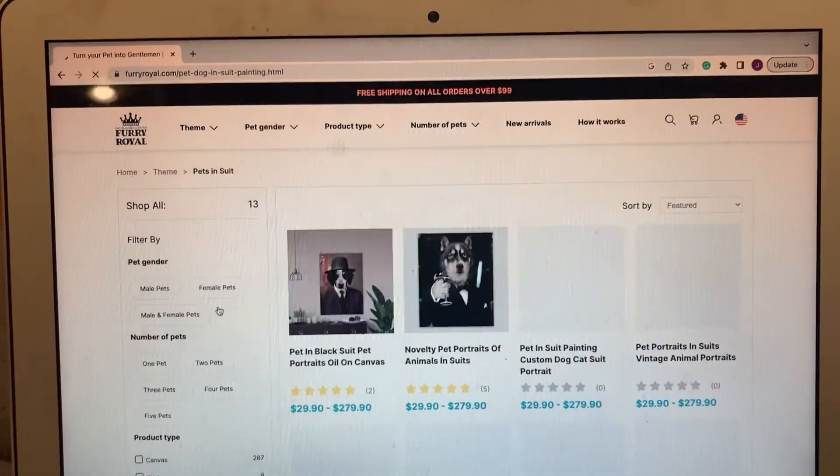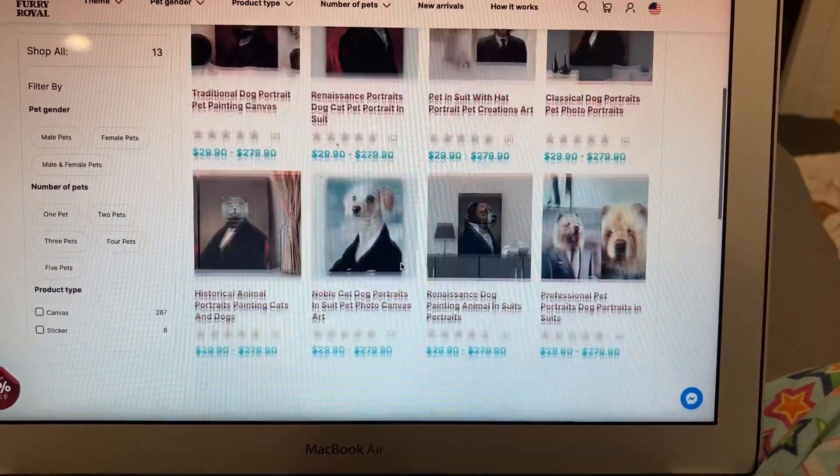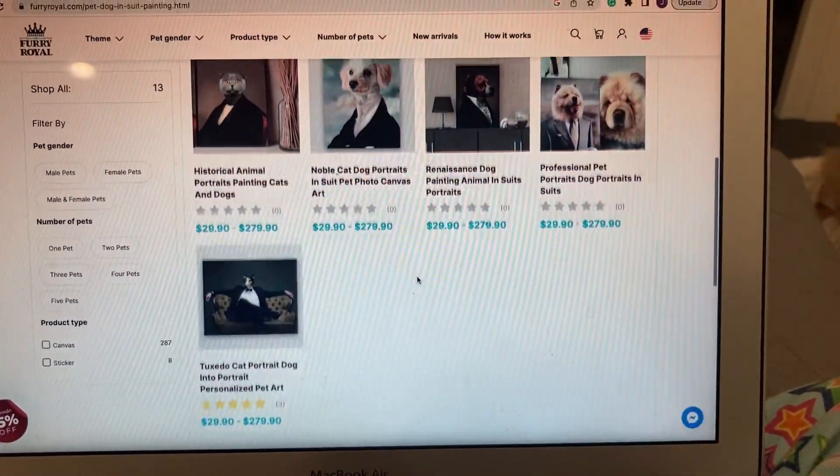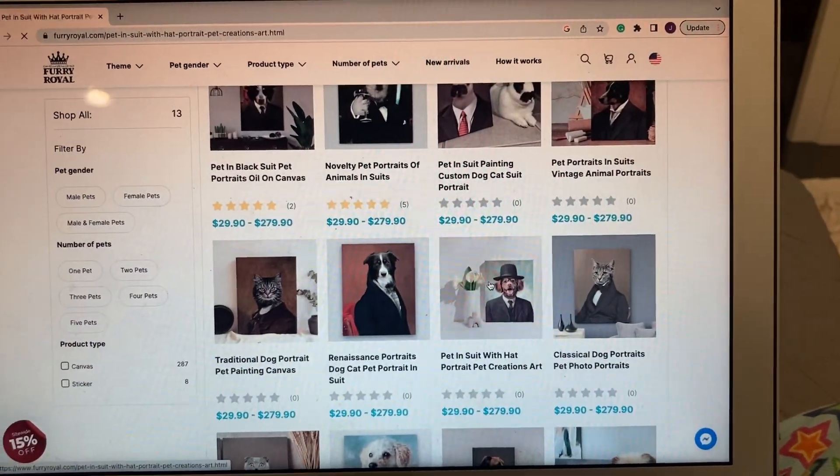All these themes seem so cool, but I really want to look at the suit. They have all these products that you can choose from and find out which one is the best for your pet. There's also multiple pages, but I think all these designs are really cool, and my favorite is probably this one.